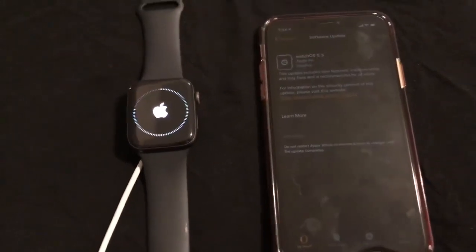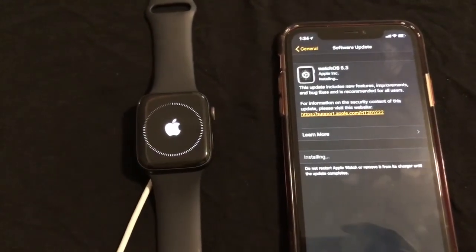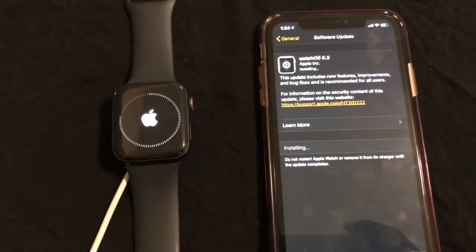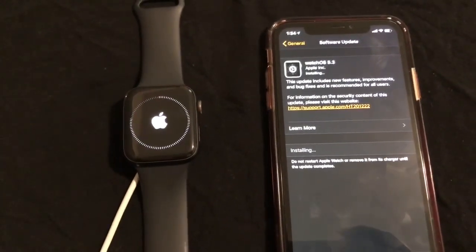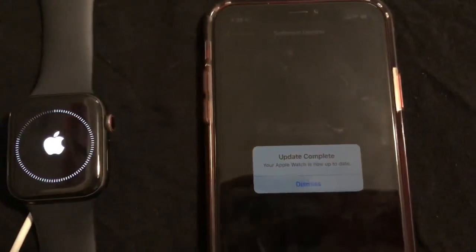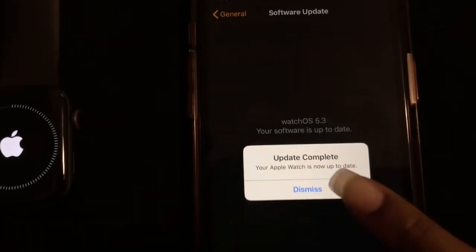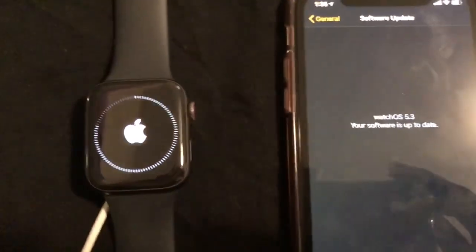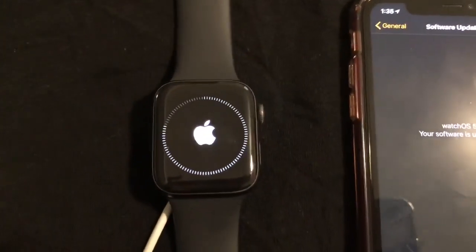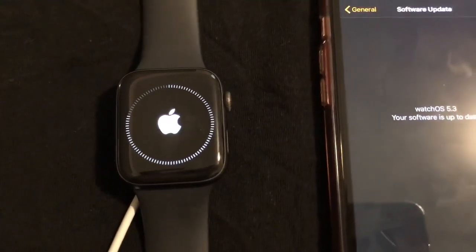The installation process is almost complete and coming to an end. Just received the notice: update complete — your Apple Watch is now up to date. Let's dismiss this. Software is up to date and it's just finishing the last little touches of the software update.